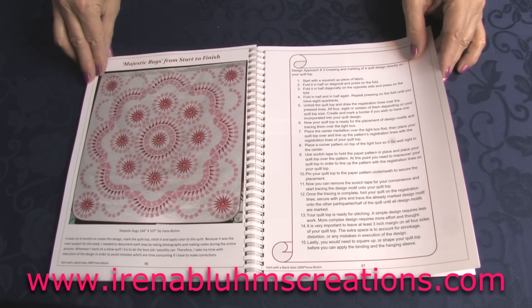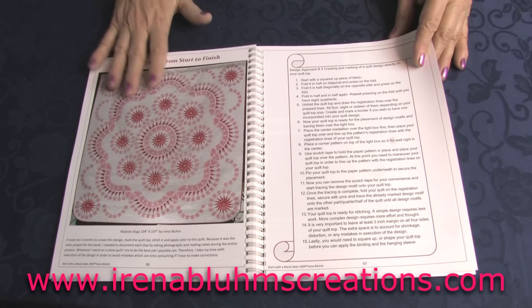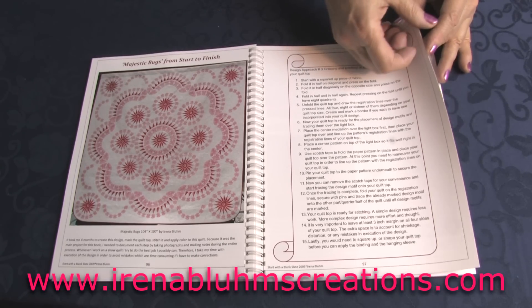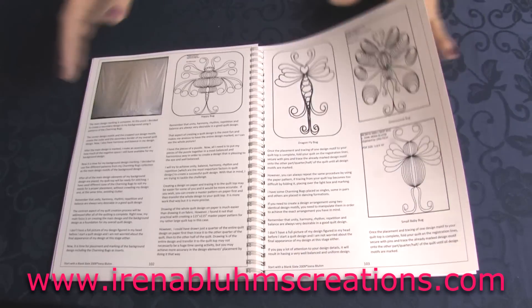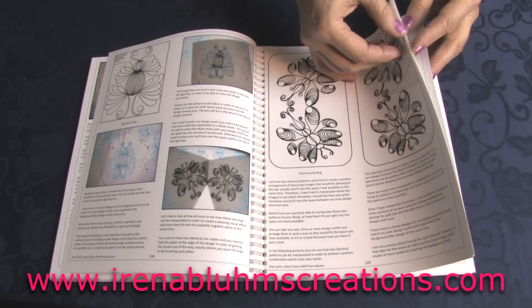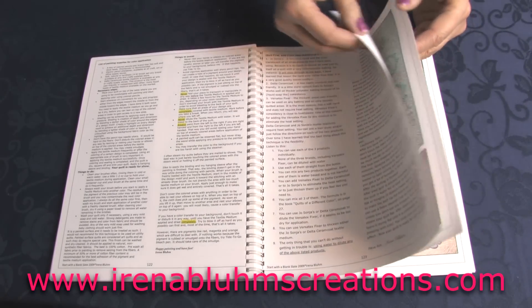This is quite a complex design, and I am showing step-by-step how I created this design, taking you from very basic steps through the entire process, talking about color use. I also have coloring instructions here.